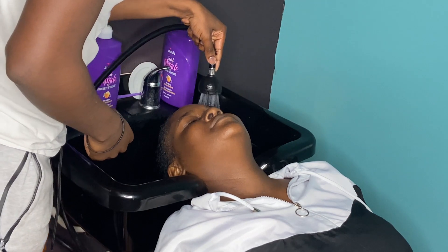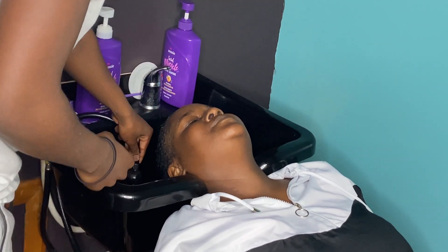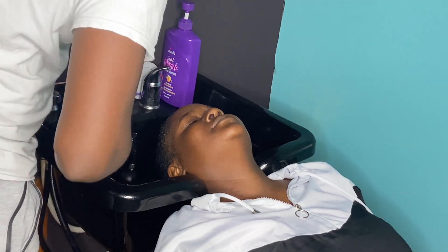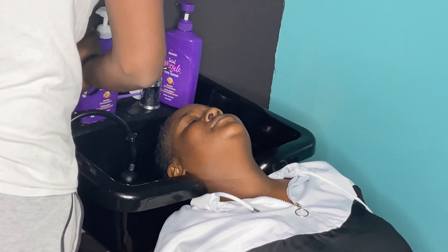Step two: actually washing the hair. All you got to do is wet the hair a little bit, like you see me doing now, and put some shampoo in it and just scrub the scalp, scrub all the hair, and just wash it out when you're done.